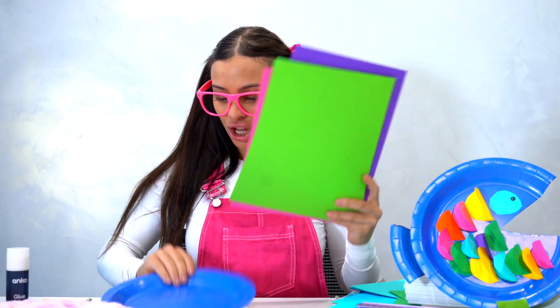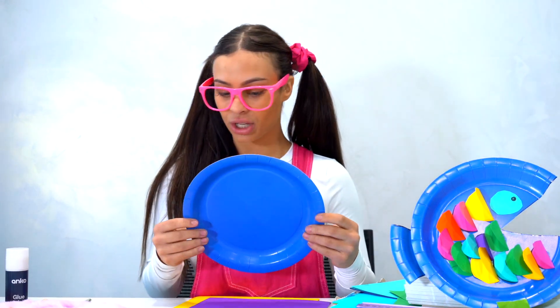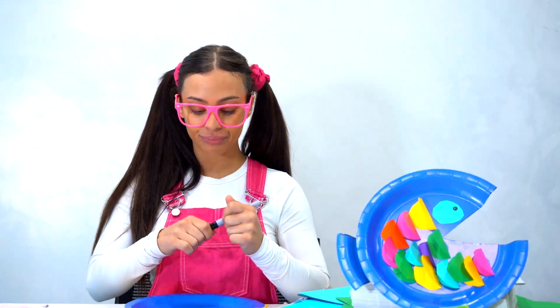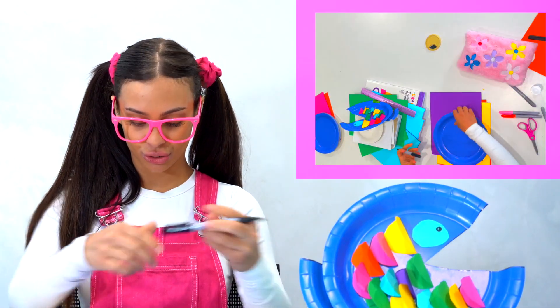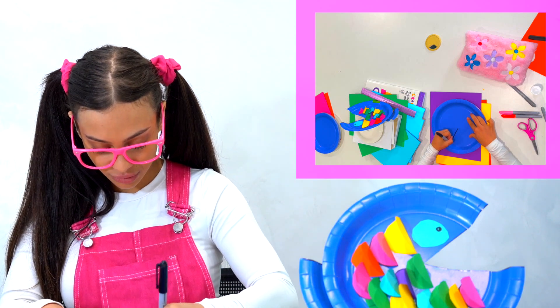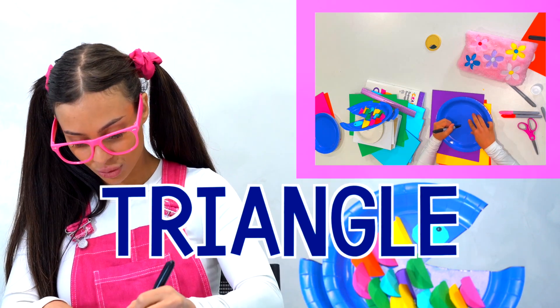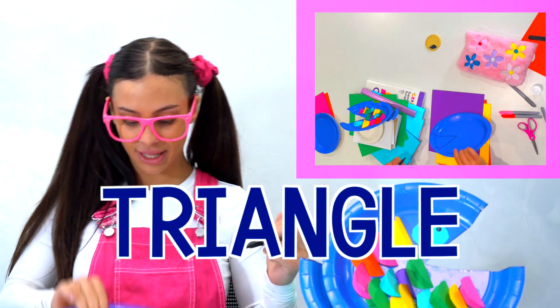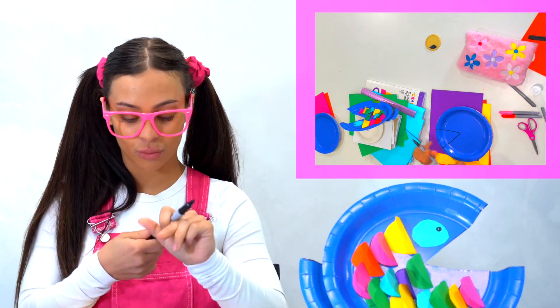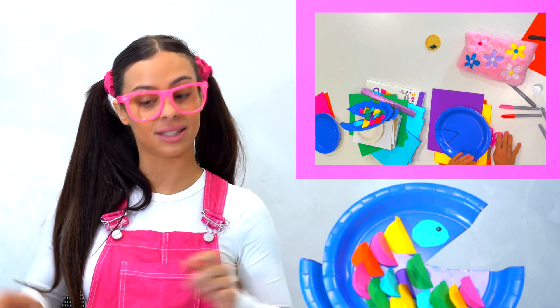Let's get started. With our plate we're going to get our texta, and we're going to do a bit of a triangle like this, as you can see. And then we're going to cut it out with a pair of scissors.